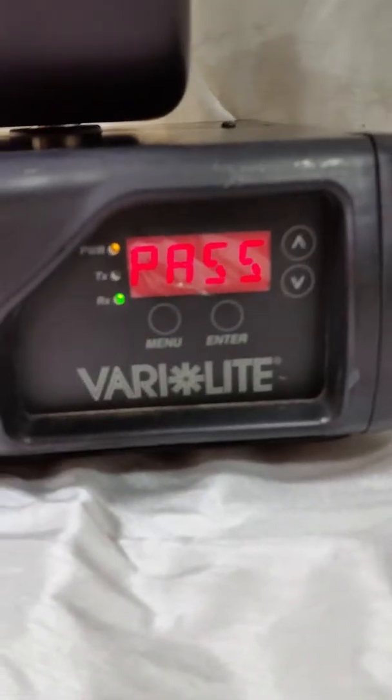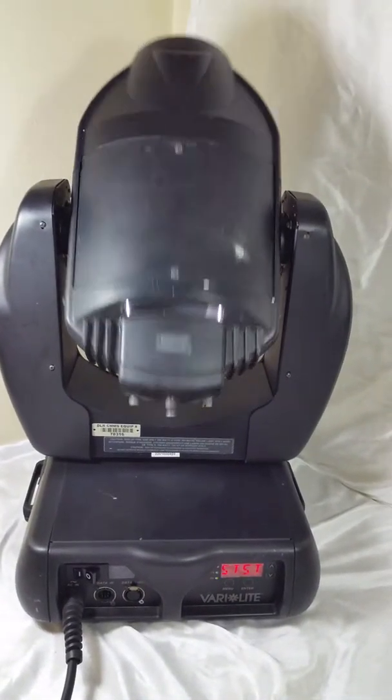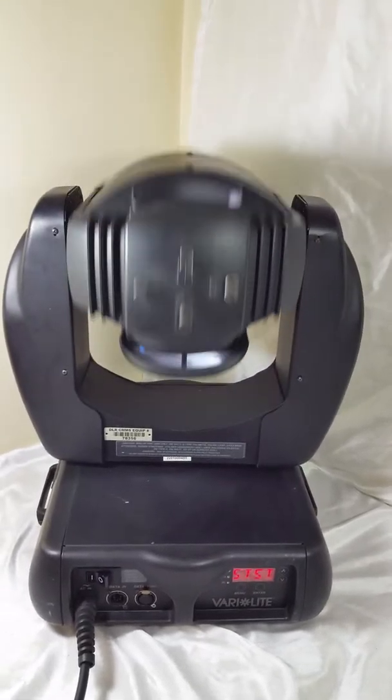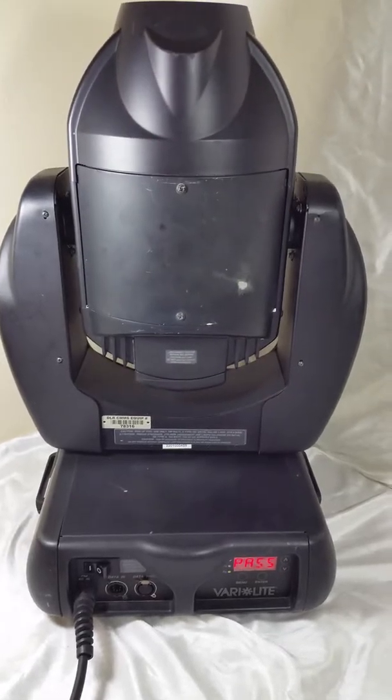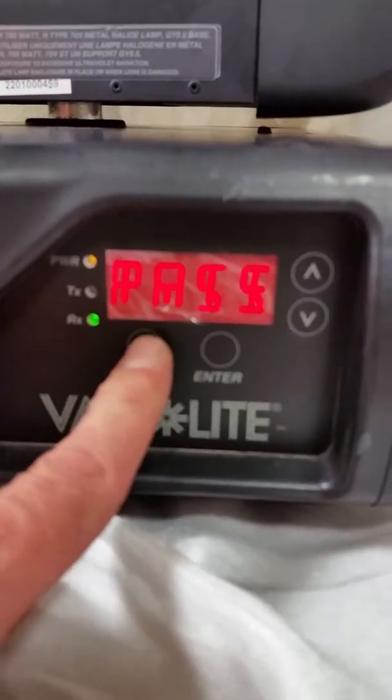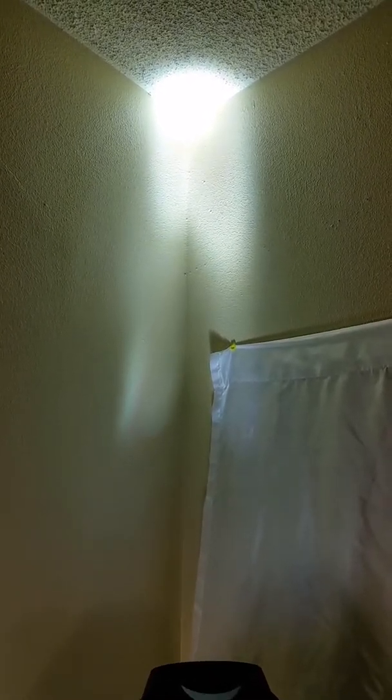And you've got to pass. So we go to menu and we're going to go to tilt. And you've got to pass right there. So we're going to menu and go to color. And you have to pass.